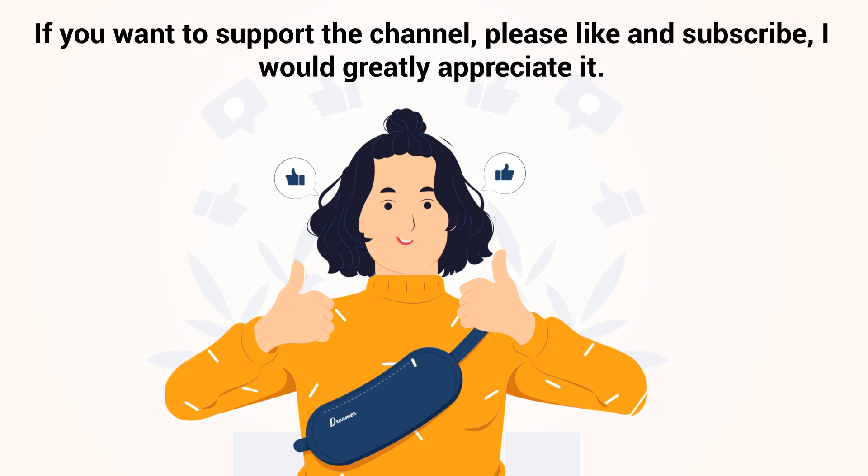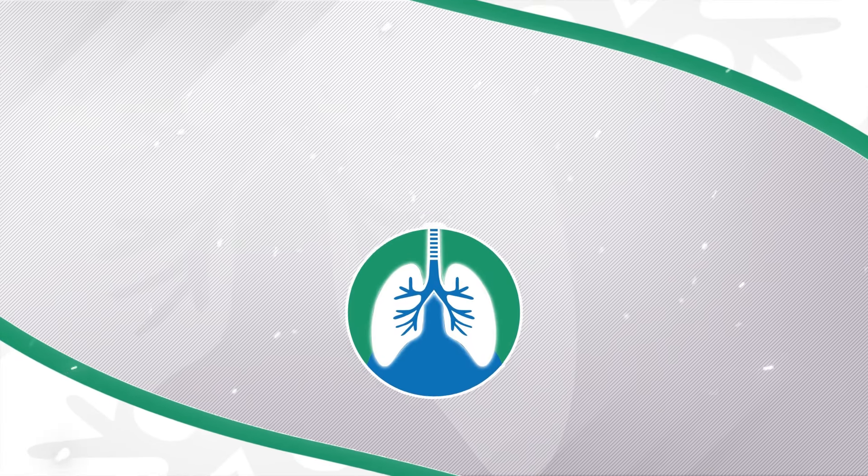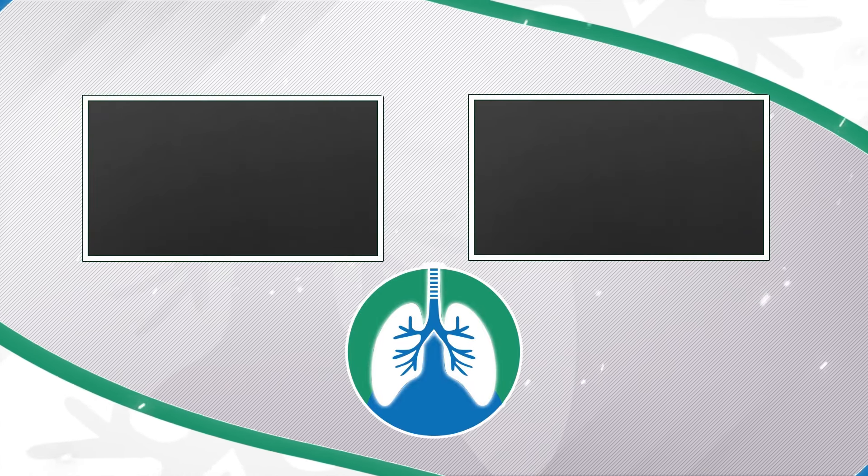If you want to support the channel, please like and subscribe. I would greatly appreciate it. And there should be some other helpful videos popping up on your screen right about now that I think you will enjoy.